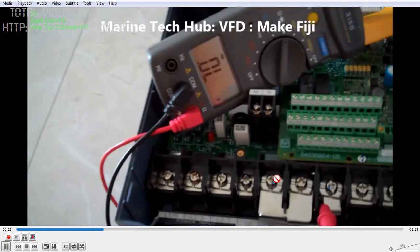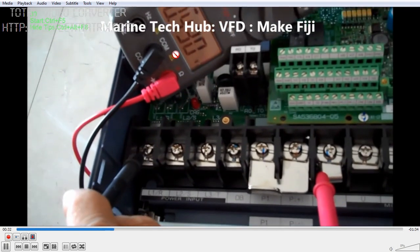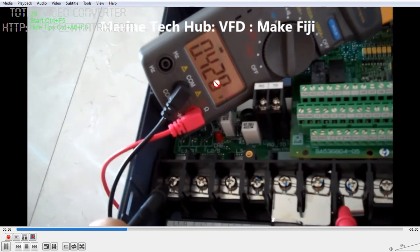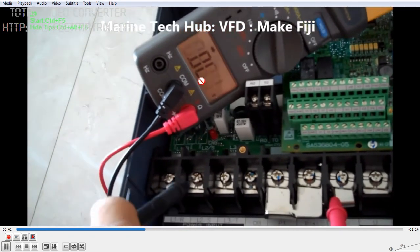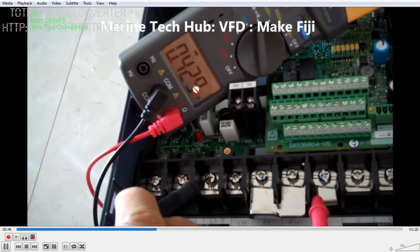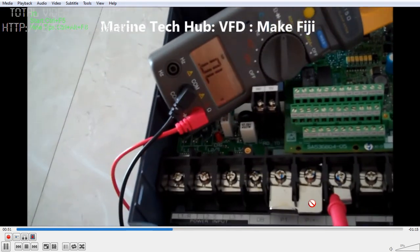Just to compare, I showed you last time the one which was not working. On the inlet side you can see the value is 0.428, the second reading is 0.34, and the third is 0.429. These three readings are also perfectly all right, so this is one part of the test.